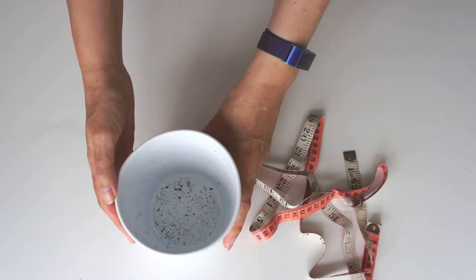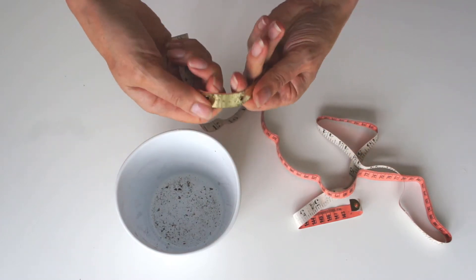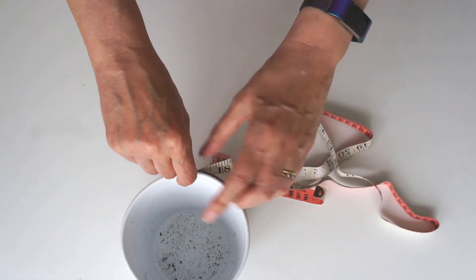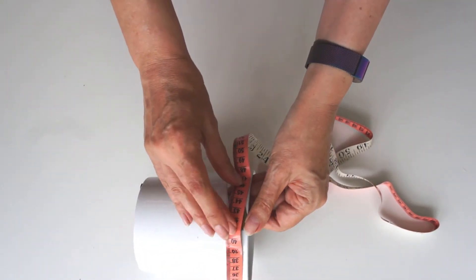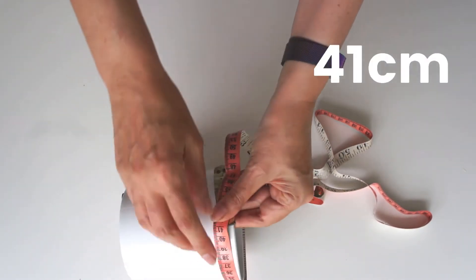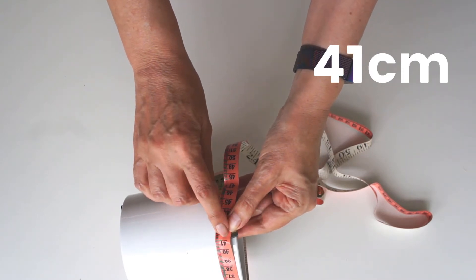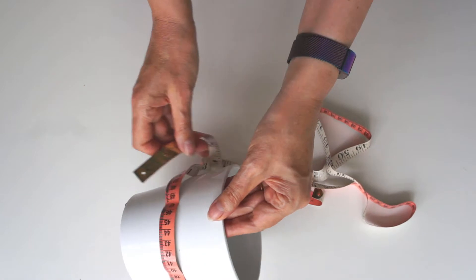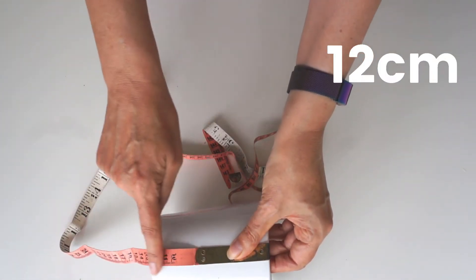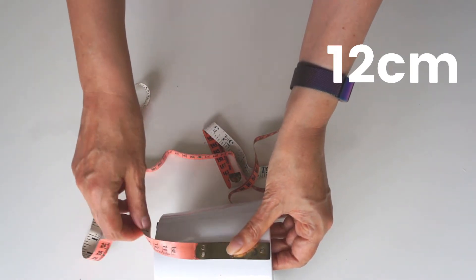Just decide what pot you want to cover. You can see I'm going to do this houseplant pot — just measure around the widest part of the pot. For me that's the top, but what really matters is that you measure around the widest part. Get a tape measure, wrap it round, just read it off: 41 centimetres. I'm doing this video in metric, but underneath the measurements I've written them down in imperial as well. Measure the height of your pot — in my case, 12 centimetres — and those are the dimensions you're going to need.